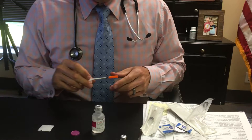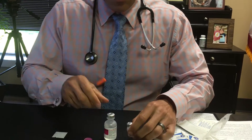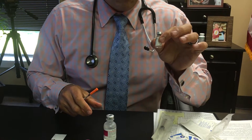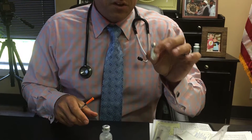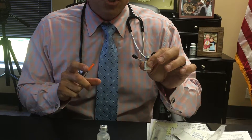Now that you have this bottle of Omnitrope mixed, you're going to keep it cold in the refrigerator. It's very important that it stays cold once it's mixed. If you leave it out overnight that's fine — it just can't be unrefrigerated for more than 24 hours.